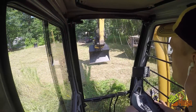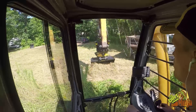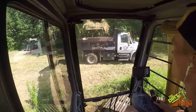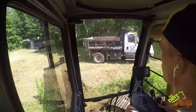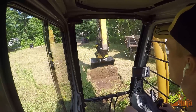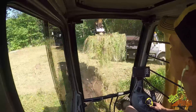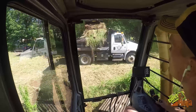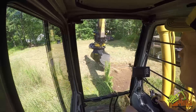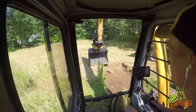All right guys, first real bucket. I don't really know what I'm doing so don't make fun of me too much. Starting a new house lot — we're doing the driveway at the moment, taking out topsoil. And holy crap, it spins. This is pretty freaking cool.